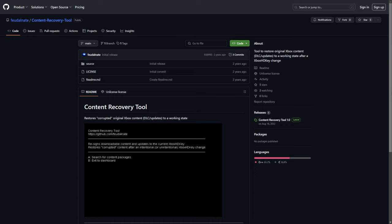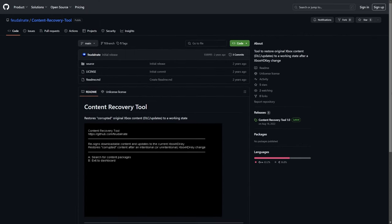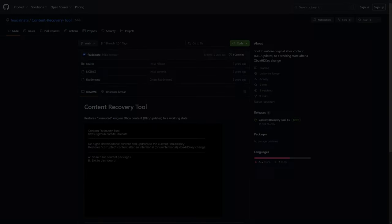The second piece of information is in regards to content. Any type of downloadable content or updates — once you change your hard drive key — will no longer be usable until they are re-signed with that new hard drive key. Thankfully there is a tool to do this pretty easily called the Content Recovery Tool, and we'll do a quick walkthrough near the end of this video.